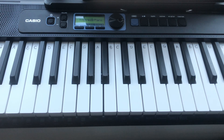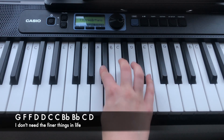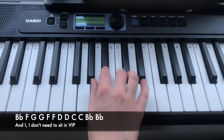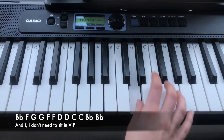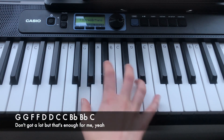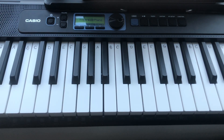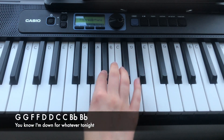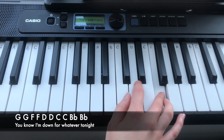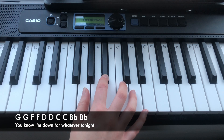Let's move on to the first verse. The first line of verse 1 is: the lower G, and then the higher G, F, F, D, D, C, C, Bb, Bb. So again, that is...